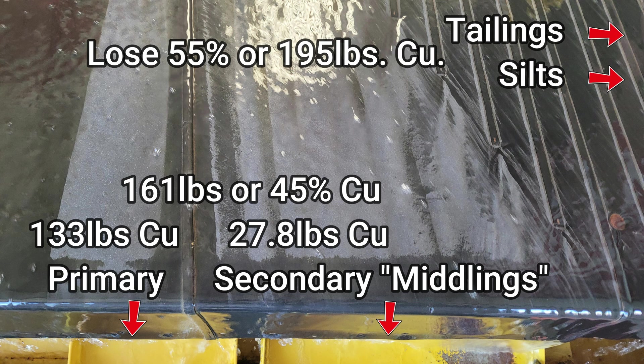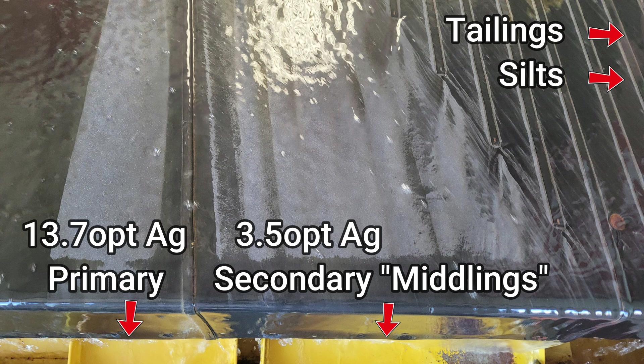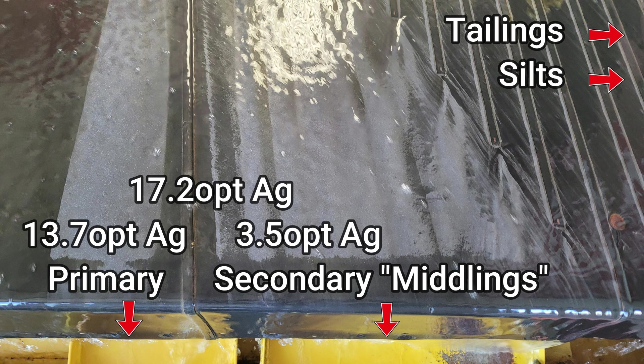Gravity concentration would lose 55%, or 195 pounds, of copper to the tailings and silt. For silver, with a grind size of minus 20 mesh and using gravity concentration with a shaker table, number one concentrates produced from processing one ton of head ore would produce 13.7 ounces per ton silver, based on an average of six XRF assays in soils mode. The number two concentrates, or secondary, or the middlings, would produce 3.5 ounces per ton of silver. A total of 17.2 ounces per ton of silver, which is 44%, would be concentrated.